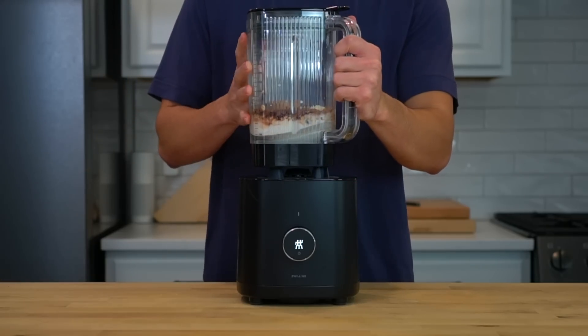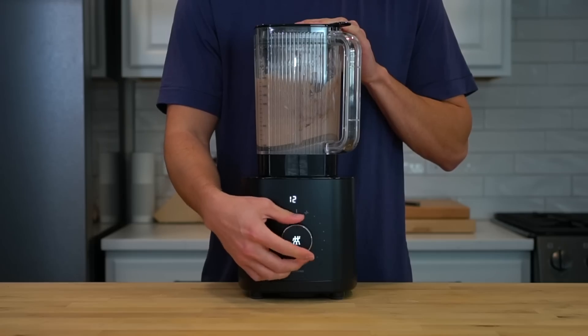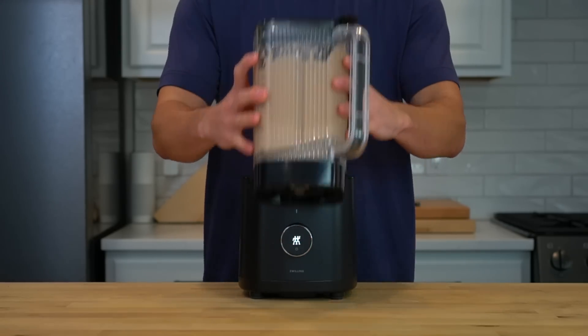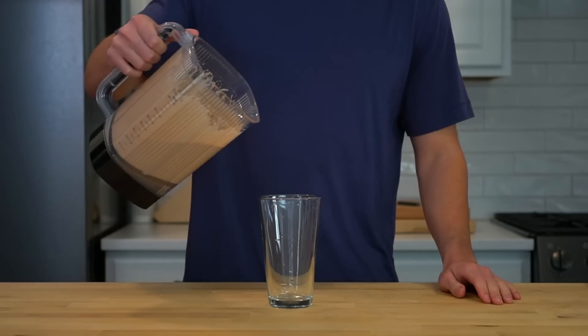Pop on the lid and throw the container onto the blender. Turn it on high speed until everything is smooth. If you'd like this to be more like a milkshake, you could add some ice cubes — it will add some volume and I think it's a nice touch. I wish I had ice to add. I just don't keep any ice in my house because I think ice makes glasses smell funny, so I exclusively drink room temperature water and that leaves me with no ice when I need it in situations like this.